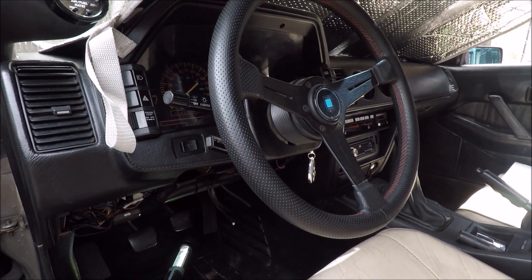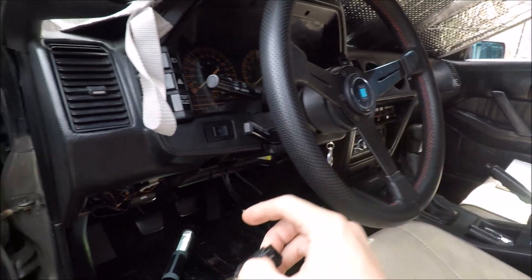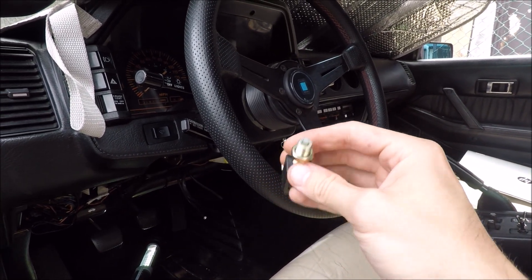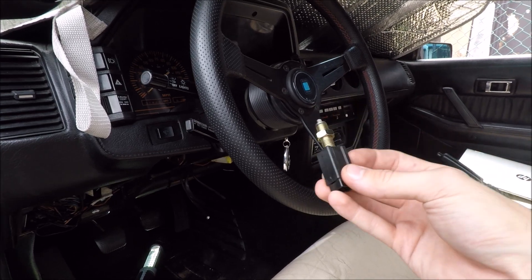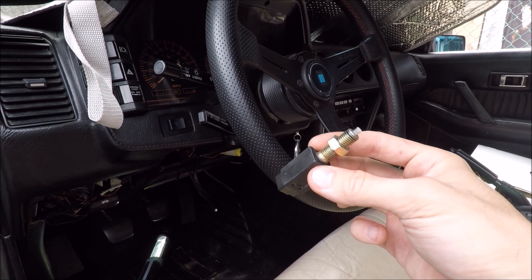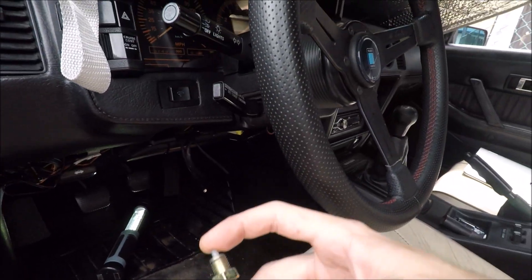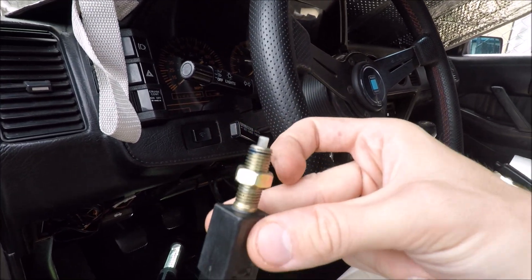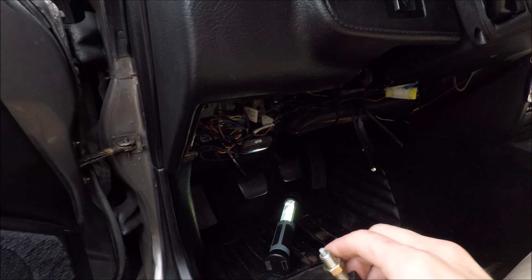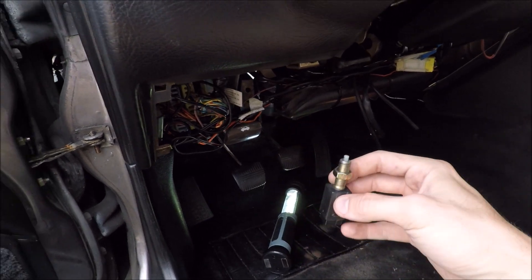Before we wire everything in, we do have to replace the clutch switch. It just goes under the dash into a metal bracket — it's a little on/off switch that your clutch pedal depresses every time you use it. In stock form it's not what we want, so we have to replace it. This here is a switch from the brake pedal; you can get them on RockAuto or from a different car. The clutch pedal and the brake pedal use the same switch but they're opposite, so you need the switch from a brake pedal, not the clutch pedal.